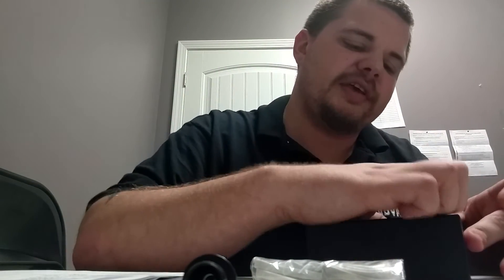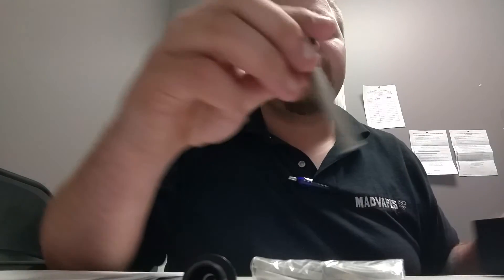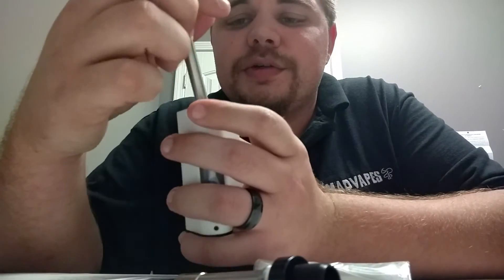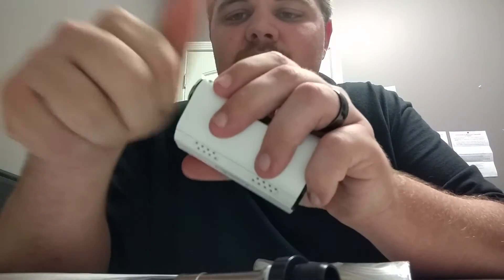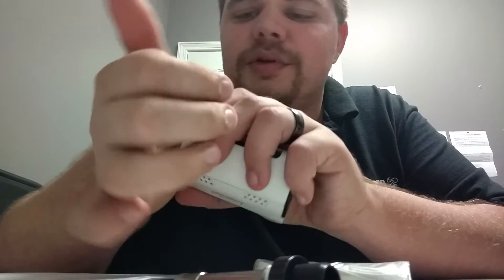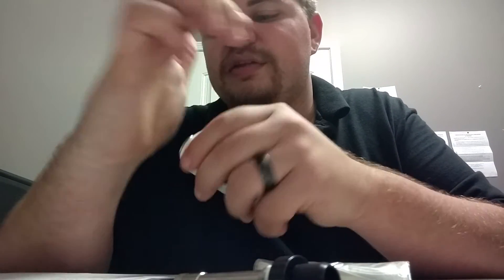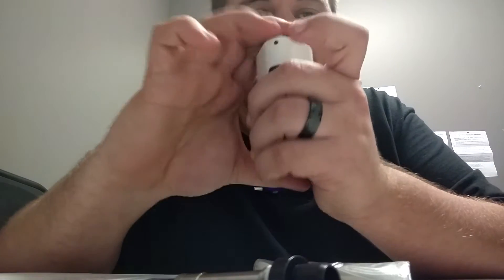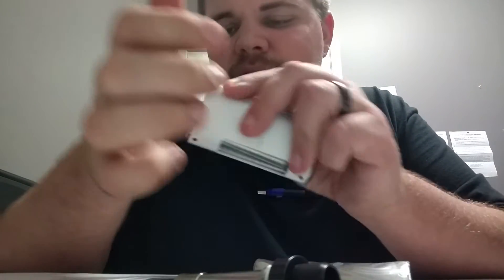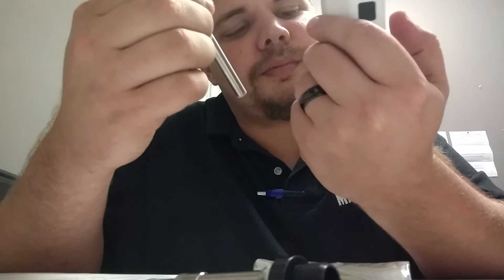We've got this guy here, which I think is going to be the big difference maker. This right here is an extension. So instead of using the CLOCC coil with the adjustable airflow top, you can screw this guy in. Now you can put any tank that you would like on top of your Kanger Cupti 2. Cool and snazzy — even put some colored e-liquid in there and make it look awesome.